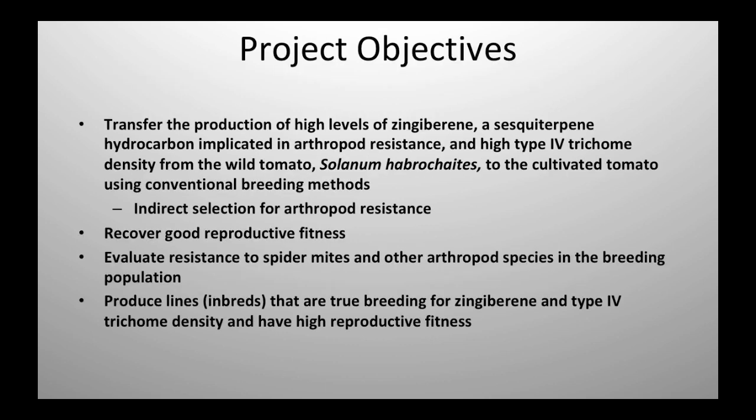So the project objectives here — I'm really trying to introduce a couple of characters from wild tomato into the cultivated tomato. We know that they're associated with insect resistance. One of them is a sesquiterpene hydrocarbon — it's a chemical produced in trichomes on the plants. We're also trying to integrate a particular type of trichome, a type 4 trichome, which I'll show you in a little bit. This is really an indirect selection for arthropod resistance, and it's moving toward insect resistance.